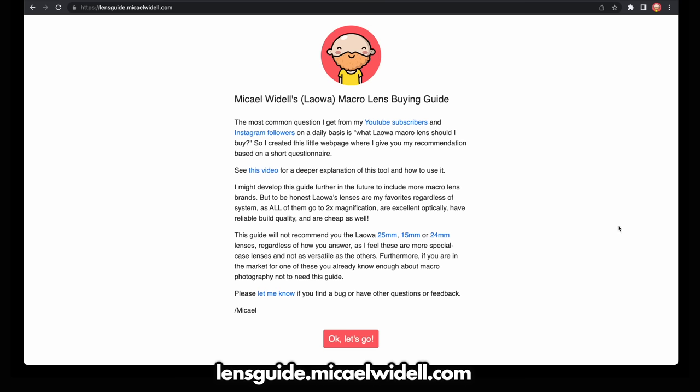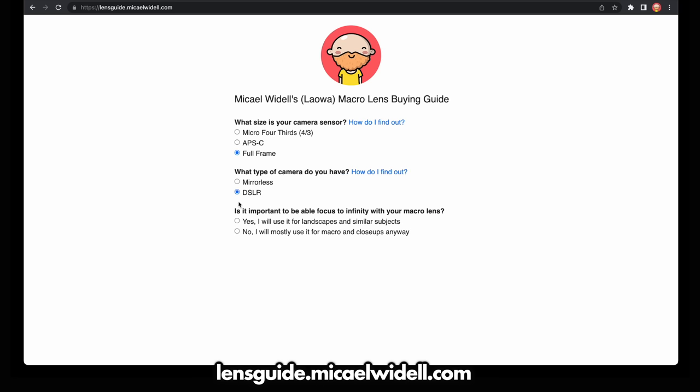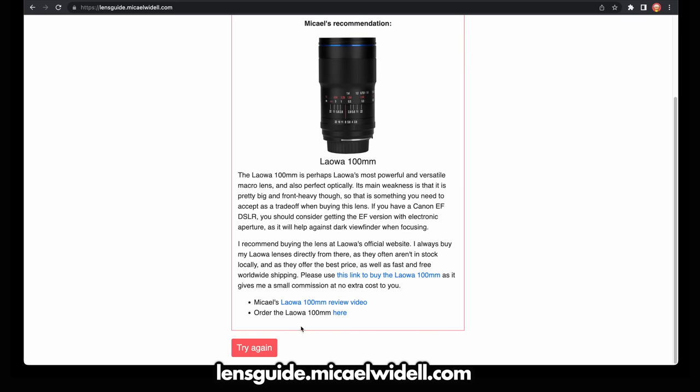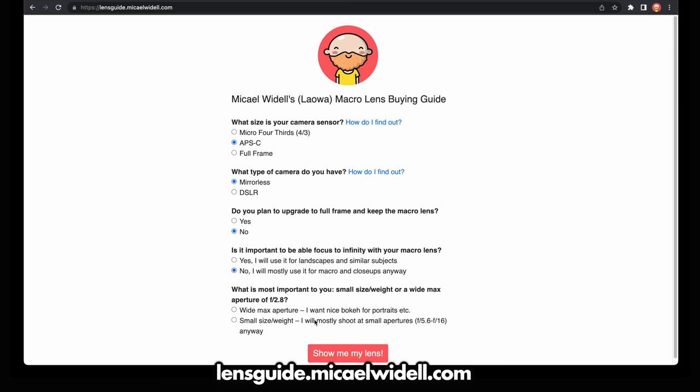If you're a bit confused by all the different lens options offered by LAOVA, that's completely normal. I get a lot of questions about what macro lens to pick depending on what camera you have. I have a lens guide where you answer a few simple questions about your camera and what you're going to use the lens for, and then I will recommend the lens I would have bought if I were you. Please go check that out if you're unsure about what macro lens to get.